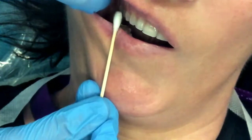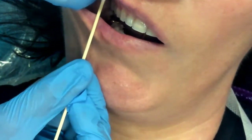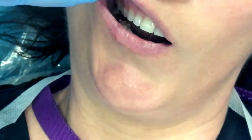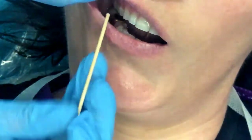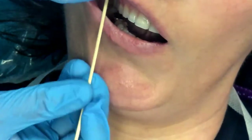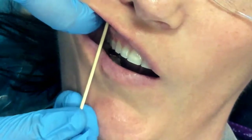We want to parallel our needle and barrel to the second premolar, and our point of penetration will be at the height of the mucobuccal fold. We may want to palpate for the zygomatic process to feel where that bone ends, because oftentimes that process can interfere with the injection. It could be that we would hit the bone if we don't adjust our site of penetration. I can feel the zygoma bone here, so I am going to come a little bit more anterior with my penetration point to avoid that zygoma bone.